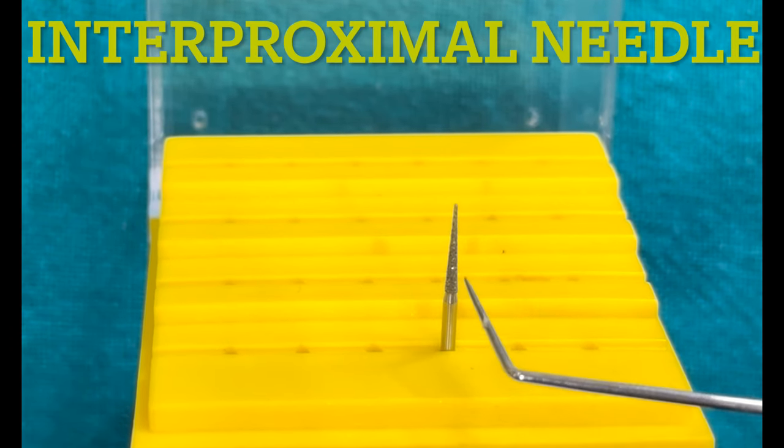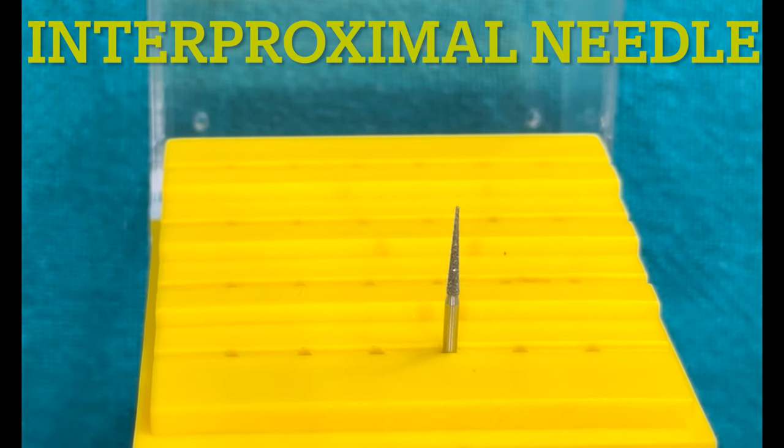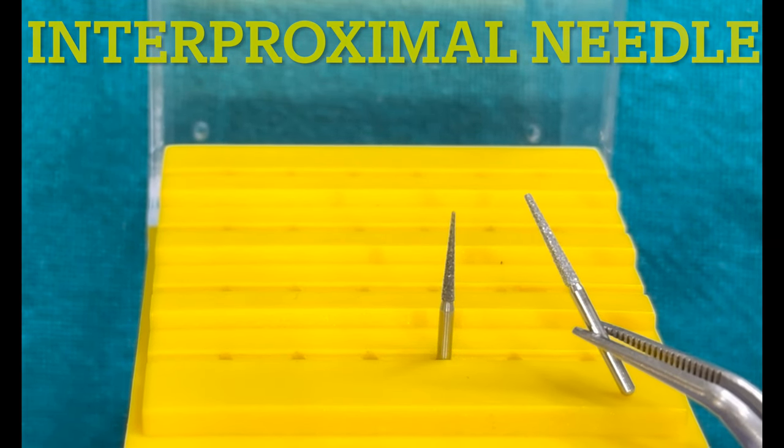This is an interproximal needle — you can see how sharp it is. It is used to remove the interproximal contact point. If you compare it with the flat and tapered bur, you can clearly see the difference in its sharpness.